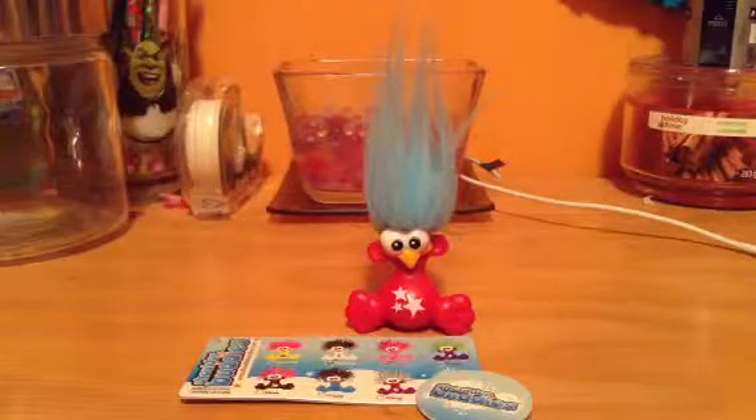Hey everyone, so today I'm doing a Shoulder Buddy review on Sam.